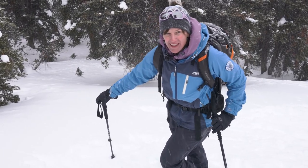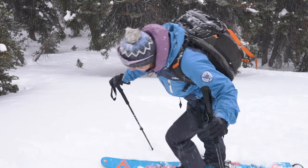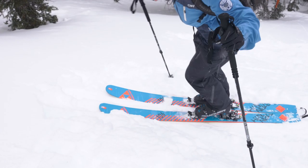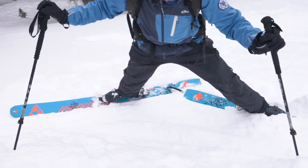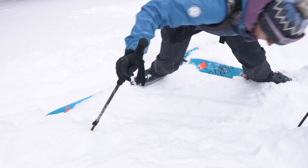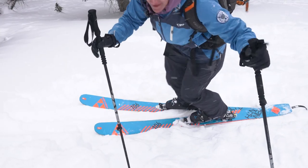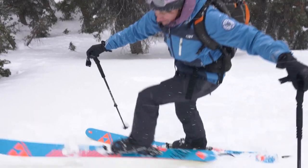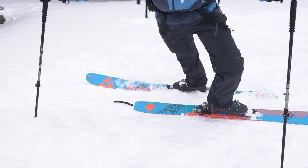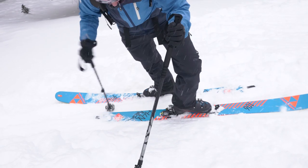There are a few common errors in kick turns that can burn a lot of energy, and we'll show you some ways to avoid those. One of those is something we call the V of doom. Regardless of how you've started your turn, you end up with your skis in a V pointing downhill. This is a pretty uncomfortable situation — best case you're going to have to use a lot of energy to get out of it, worst case you might end up sliding down the hill. To avoid the V of doom, I need to make sure that my ski tail flips around and is on this side of my stance — whether I'm doing a kick forward or using my ski pole to get my ski around.